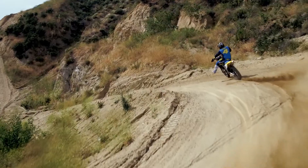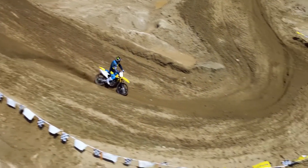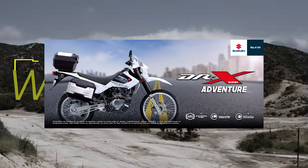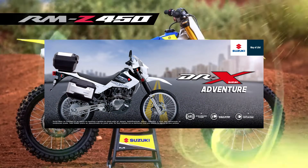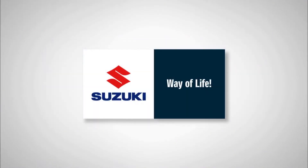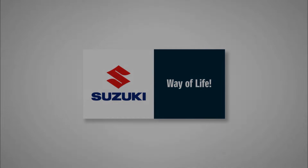Díganme ustedes amigos y amigas qué piensan de esta moto en la cajita de comentarios. Recuerden que si les gustó el video le pueden dar un gran like, suscribirse si les ha gustado todo esto que hemos estado subiendo. No olviden compartir con sus amigos y amigas. Nos vemos en una próxima. ¡Chau chau!